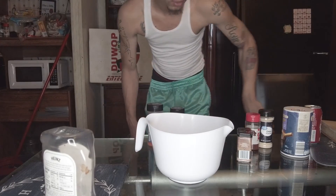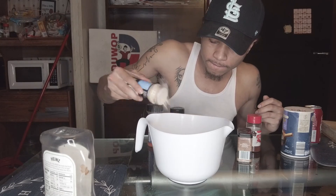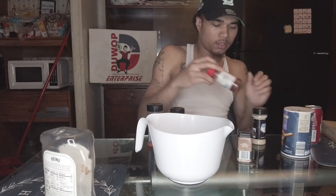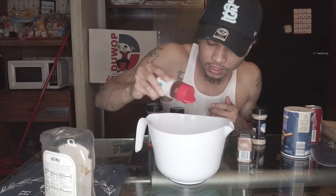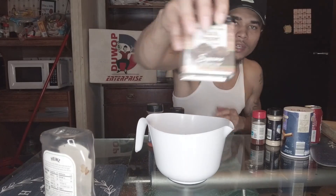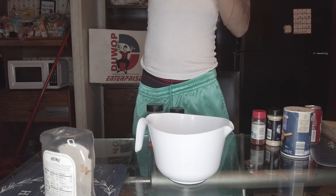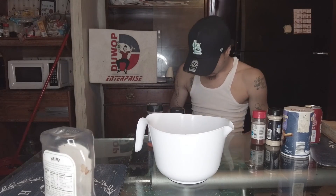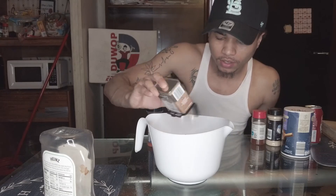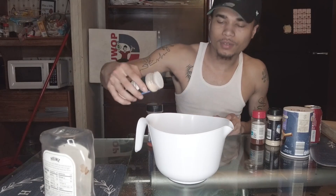Alright, I washed the chicken off. Here we go. This is what I'm going to do. I got the onion powder — throw that all up in there, don't be scared. I got the chili powder — throw that all in there. I think this one gives it that little something. I got the garlic powder — throw it in there.